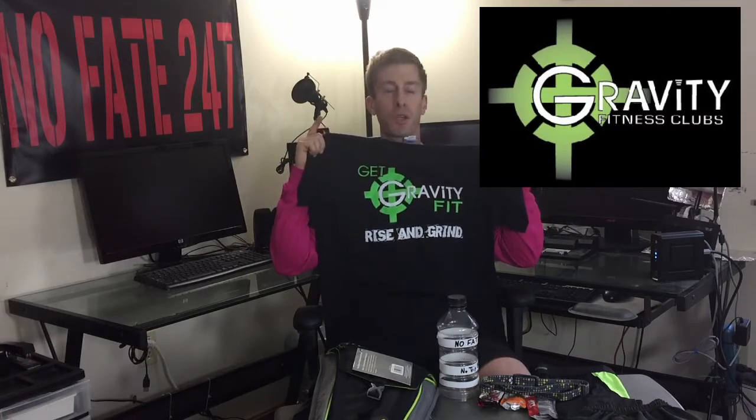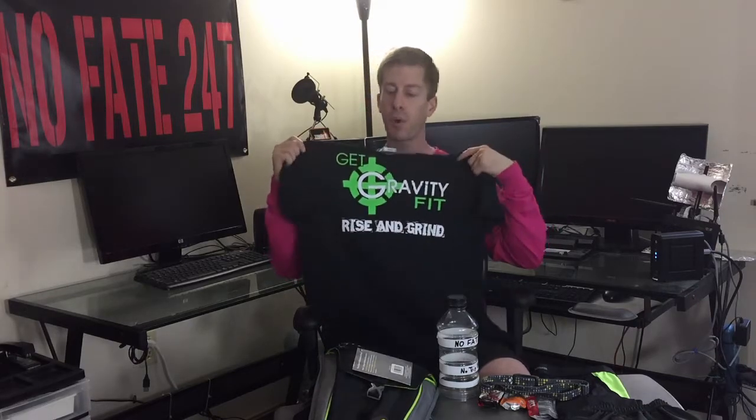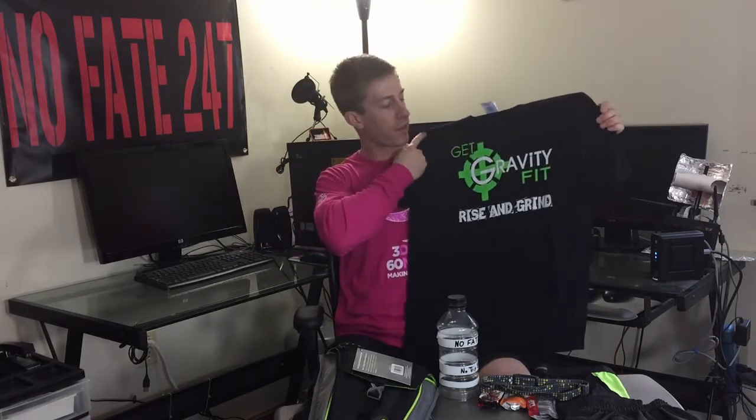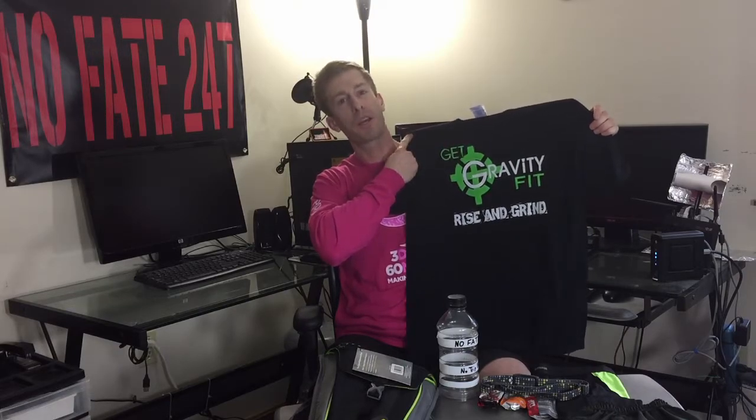First and foremost, I need to give a huge thank you to Gravity Fitness Clubs. They have been so supportive with me not only training at their great gym, but also bringing out a bunch of cameras to try to get footage there in the midst of everyone else trying to actually get a workout in. So I'll be supporting them and bringing this Rise and Grind Gravity Fitness shirt with me and wearing it along the course.